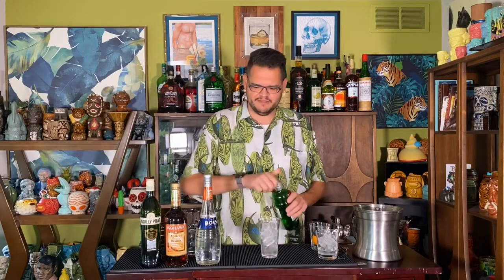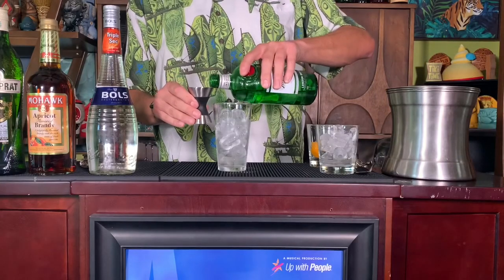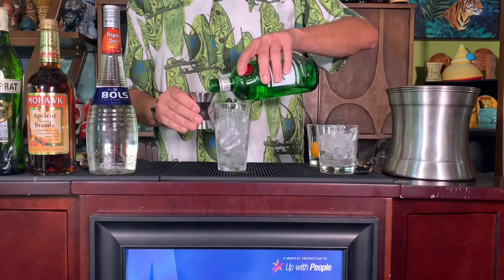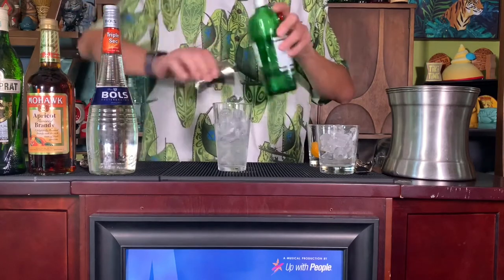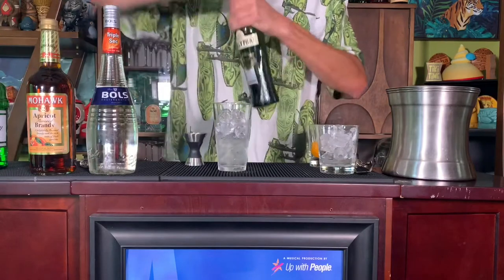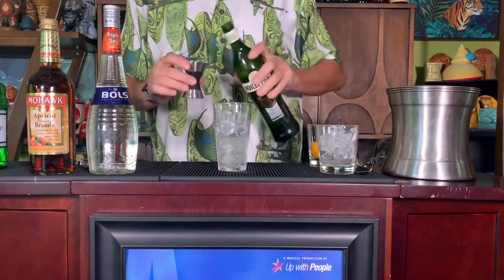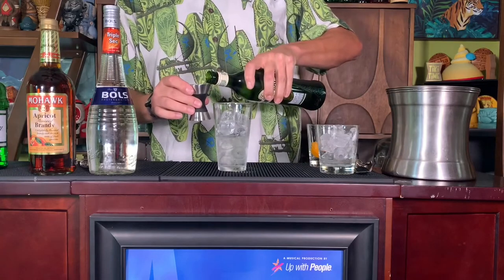So we're going to get started today. We're going to grab our mixing glass full of ice and we are going to add — as the recipe calls for 0.75 ounces, we're going to double that because we're enough people — we're going to do an ounce and a half of gin. Next, we need our vermouth, and we'll do an ounce and a half of that as well. Your recipe calls for three quarters, 0.75 of an ounce.